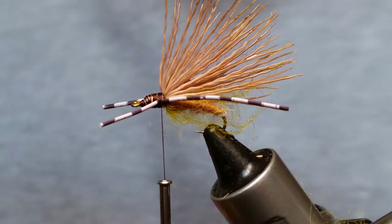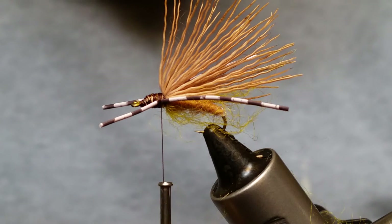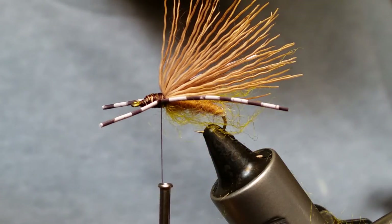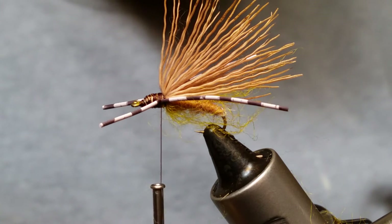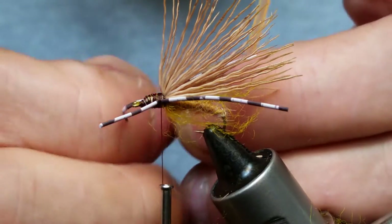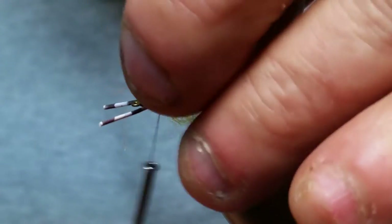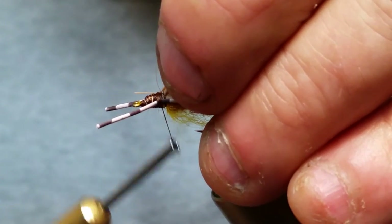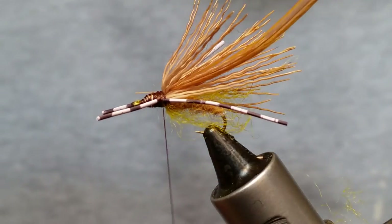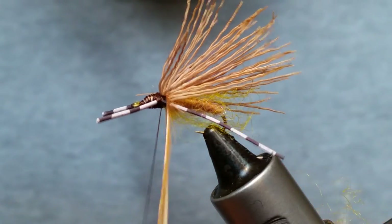Now you've got two options here — you could actually dub this up in front, which makes a really nice looking fly as well. What I'm going to do is add some medium ginger hackle off one of my Hoffman capes. I'll grab one feather, strip back the fluff off the stem to give us a bare stem, give it a snip, and tie it in right in between those legs.